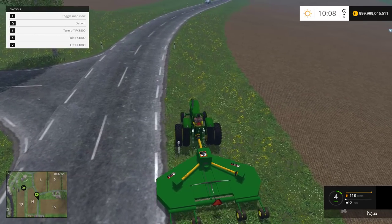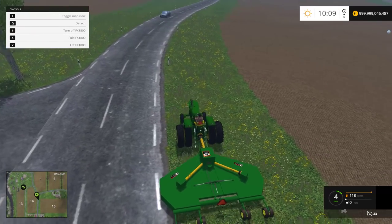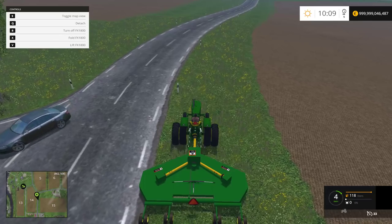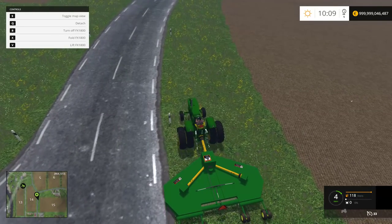We thought the speed was in miles per hour this whole time, but it's actually been kilometers per hour. In Farming Simulator you can switch everything to miles per hour — I'm pretty sure I've seen somebody with miles per hour before.